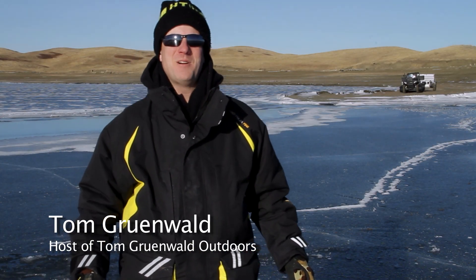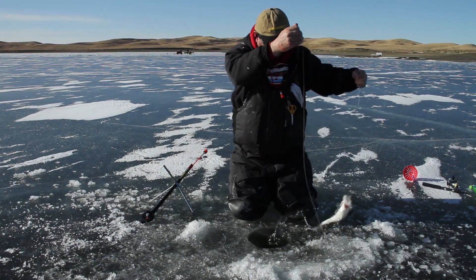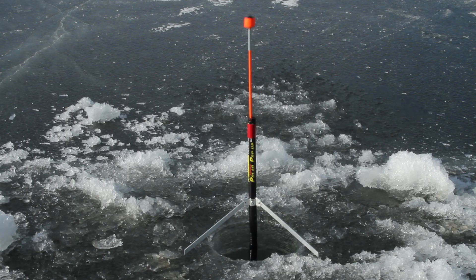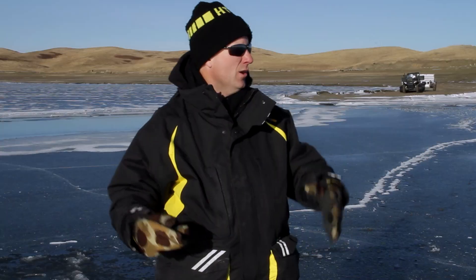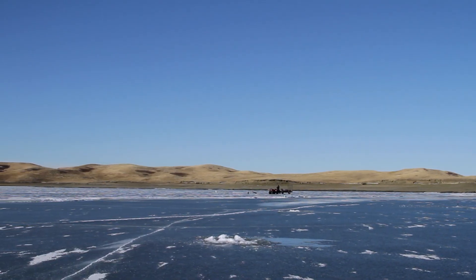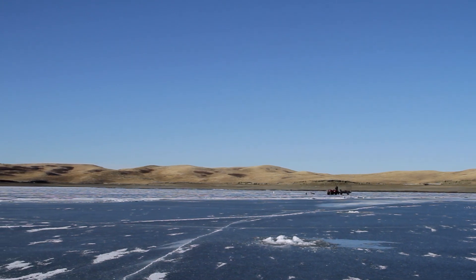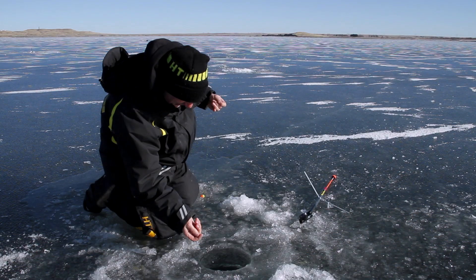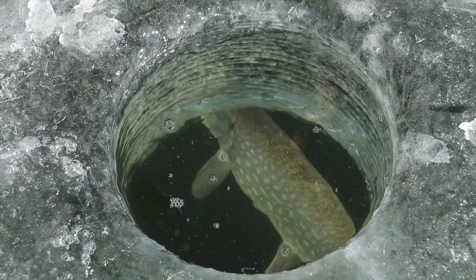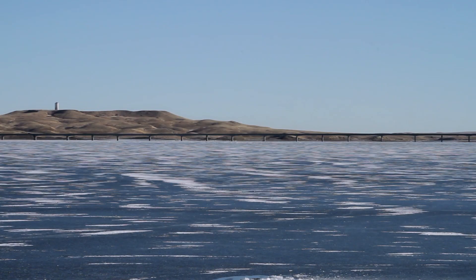Welcome back to Tom Grunewald Outdoors. We're on South Dakota's Lake Oahe, fishing with Dennis Foster with HT's Magnetic Polar Pop-Up Tip-Ups, trying to catch some pike, walleyes, and a mixed bag. We're back on a creek arm of Lake Oahe. It's been a very mild season — a lot of the lake is open or just frozen over, but back on this bay we've got a good five or six inches of ice, so we're in pretty good shape.